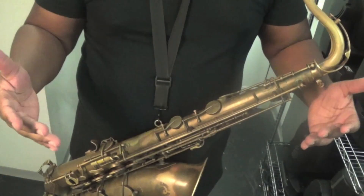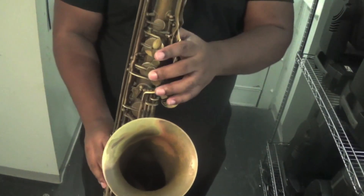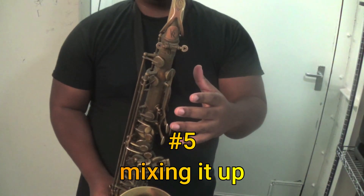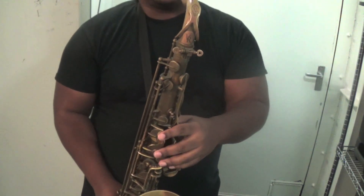Every time I play that lick, that's what I do. I want to throw in this diminished thing and then mix it up with the altissimo thing.